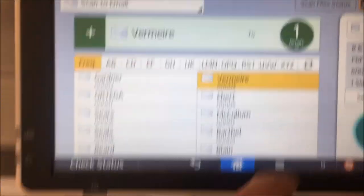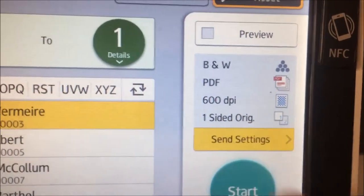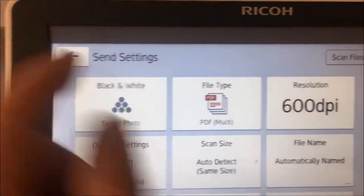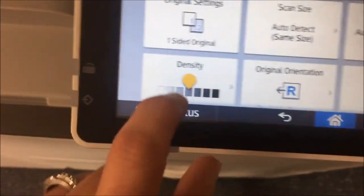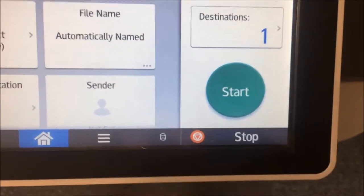Once you've got yourself selected, go over into the scan settings, click on send settings and check. Make sure you've got black and white text photo, and get that resolution set to about 400 dpi. On density, if you want to, you can go one notch higher than the middle, then hit start and scan away. If you only have a few answer sheets to scan — say for some makeups — you may want to just use the iOS or Android app on your smartphone to do the scanning. There's a video on that too.